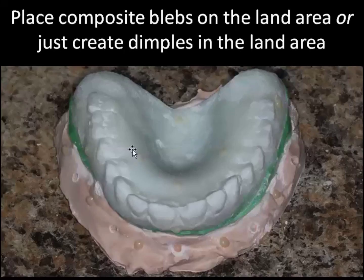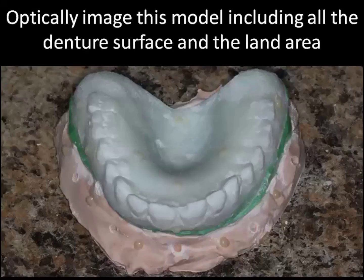These blebs are going to be the markers used as a bridge to get the STL model merged correctly. As you can see here, we've got our composite blebs on the denture and composite blebs on the land area of the cast. Before separating this model you need to go ahead and optically image this model to include all of the denture surface and all of the land area. It's very important that you pick up all of these markers.